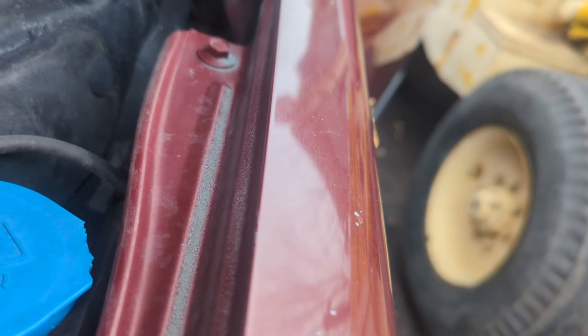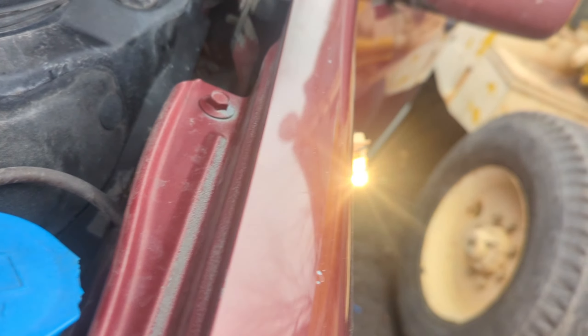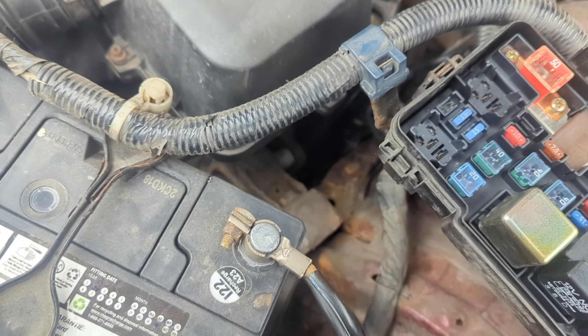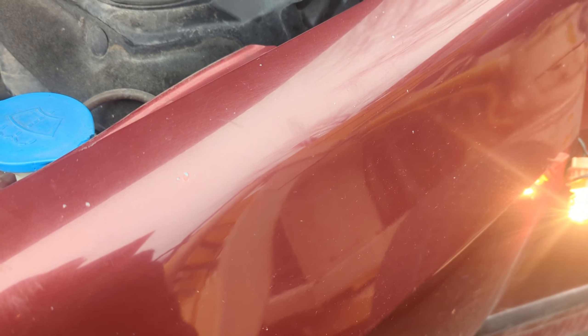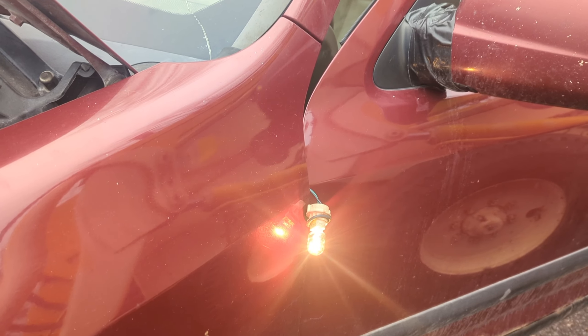I'm going to keep the test light connected and go wiggle some wires around to see if I can get it to go out. I'll bring you guys back if I find anything. I'm bringing a pry bar into this area and moving the wiring — I don't know if you guys see the flicker of the light. I'm seeing a flicker. We'll move the wiring again... there it is — a very clear flicker. There's a wire that is shorted and it seems to be down in this area, so that's got to be fixed and that should resolve the issue.